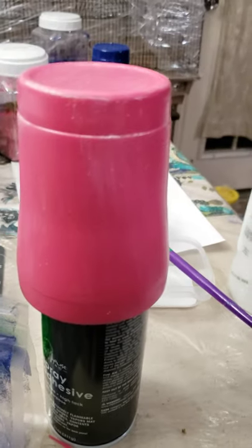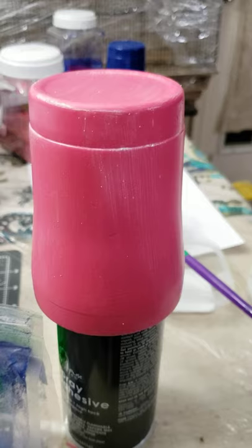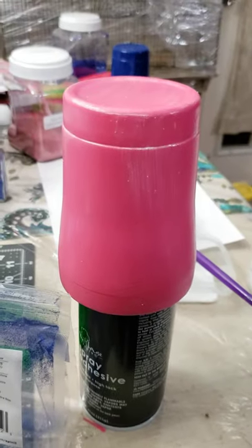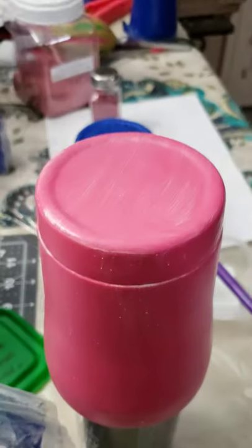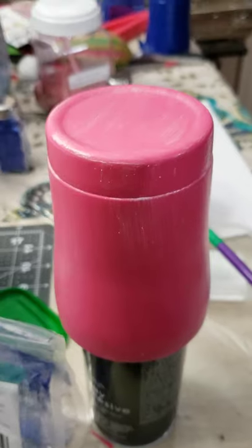Let it dry 15 minutes. I am really not good at making tutorials, and right now I have my phone on top of a cup so I could take this video. I'll be back when it dries. So I'm letting it hang on another spray bottle, letting it dry. Once it's dry, I'll come back and put the glitter on it.